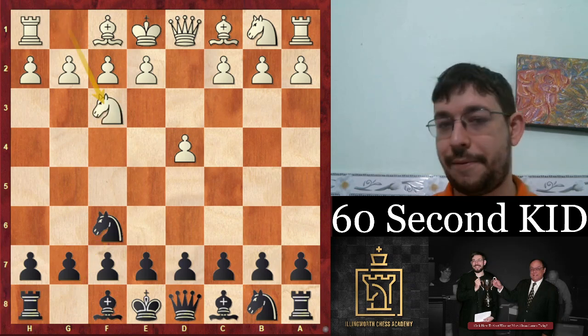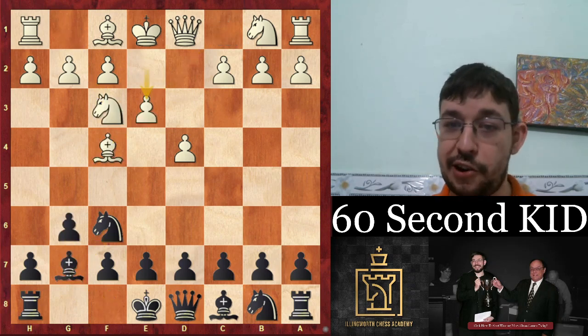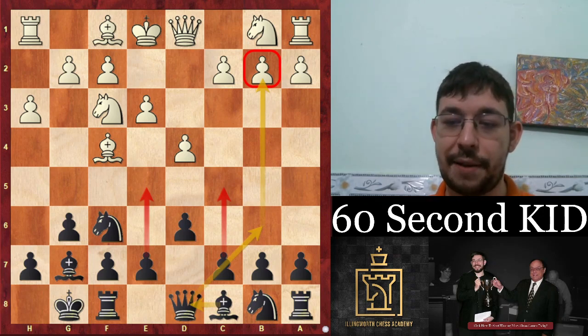The beauty of the King's Indian is you can play it against pretty much anything that's not 1.e4. If they play the London, you can still play the same setup I just showed you. The difference is with white having moved the c1 bishop, you can go queen b6 to hit the pawn, or go e5 and hit the bishop. That's all I have time for.